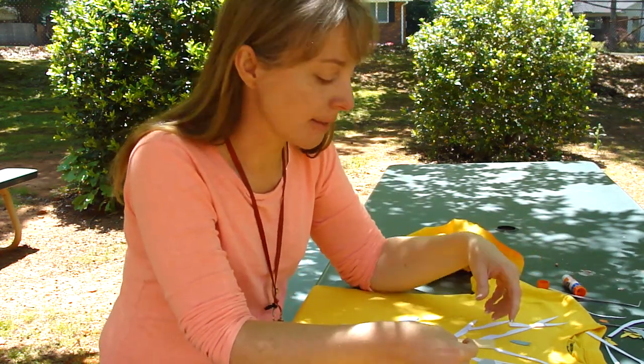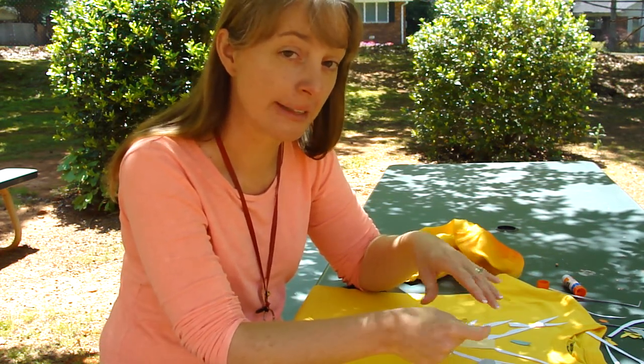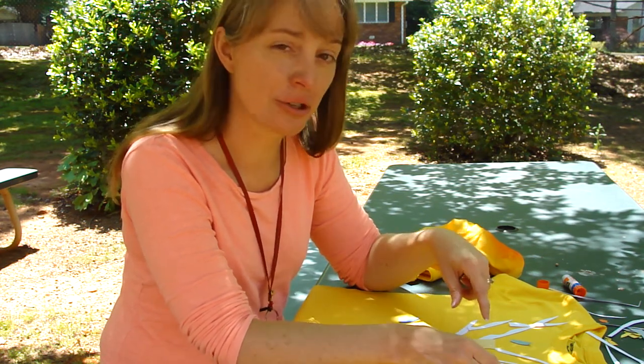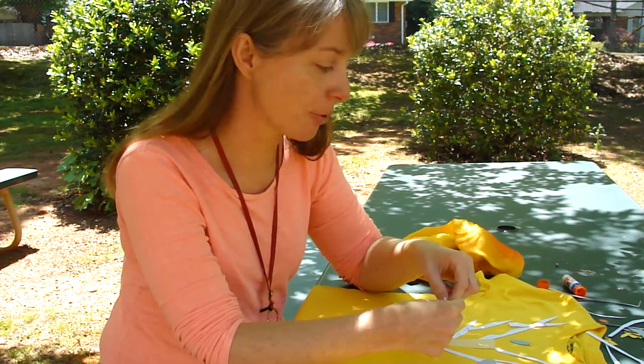When you get out there, you'll see baskets and they're going to be full of tree trunks, tree branches, tree leaves. Some of the leaves will even be real leaves. And it's going to be your job as the artist to construct a tree on your shirt using those paper scraps.